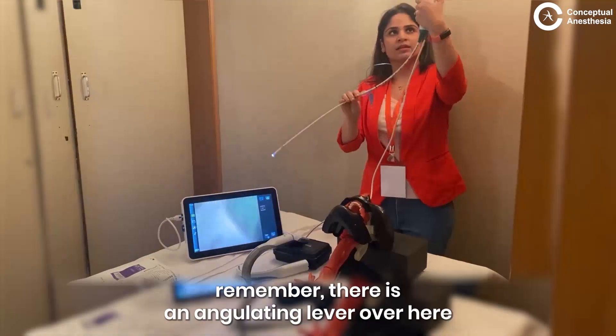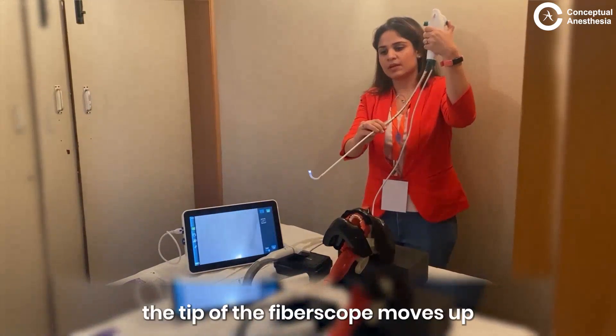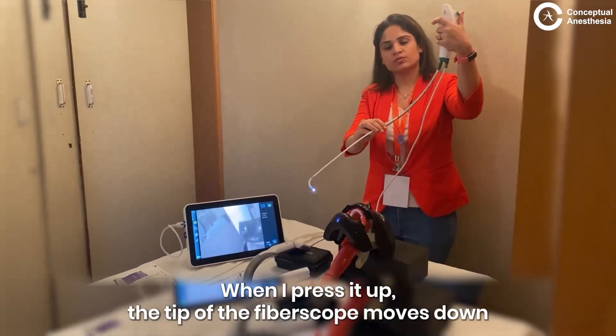Once this is done, remember there is an angulating lever over here. When I press it down, the tip of the fiber scope moves up. When I press it up, the tip of the fiber scope moves down.